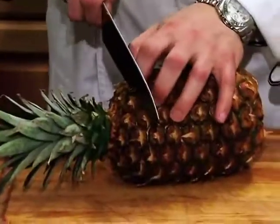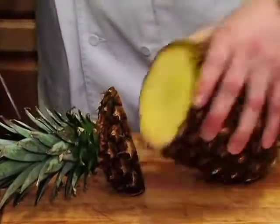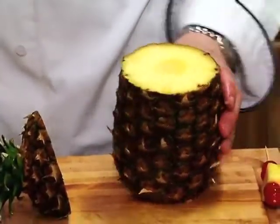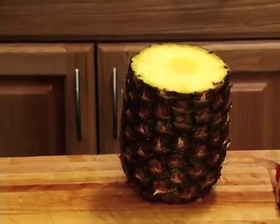After I'm done washing that pineapple, I just try to cut the top off. You want to make sure that you have a nice straight cut. This one is just a tiny little bit crooked, but I think it's going to be okay.